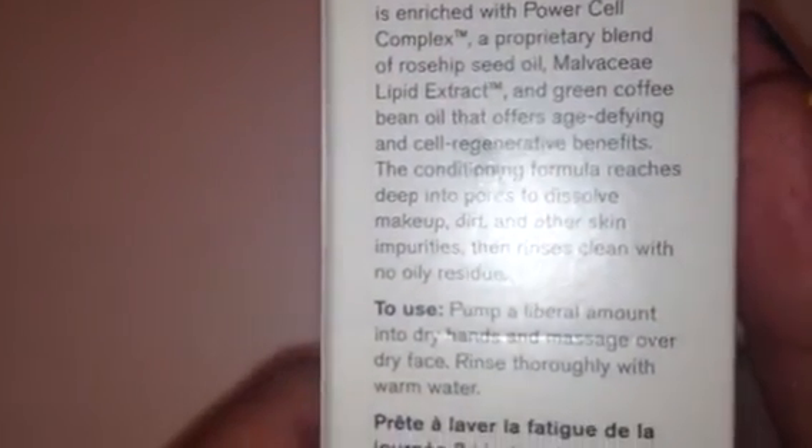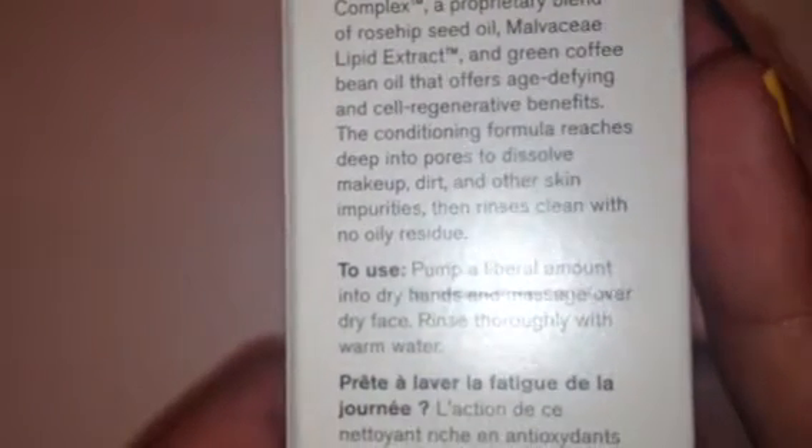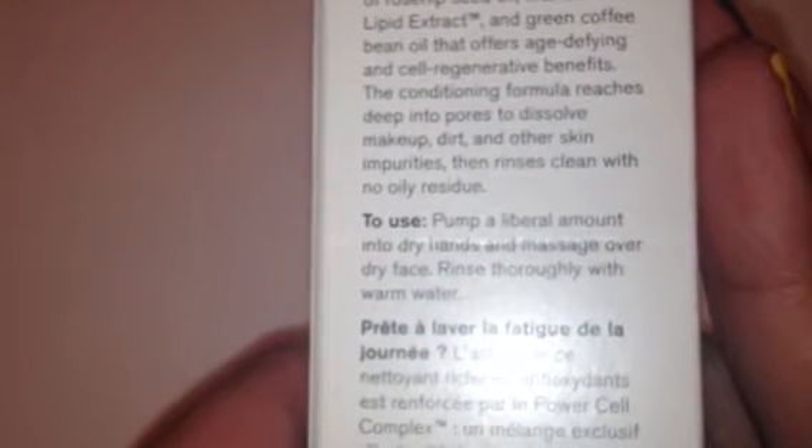The first item is called Bare Face Cleansing Oil with Power Cell Complex, and it is 3.5 fluid ounces. It says it's an antioxidant-rich cleanser enriched with Power Cell Complex — bean oil that offers age-defying and cell regenerative benefits. This conditioning formula reaches deep into pores to dissolve makeup, dirt, and other skin impurities. It's like an oil face wash. I don't know how I feel about putting oil on my face, but we shall see.